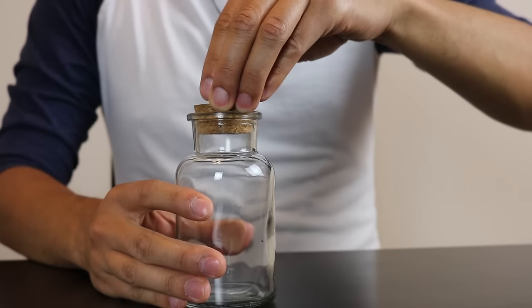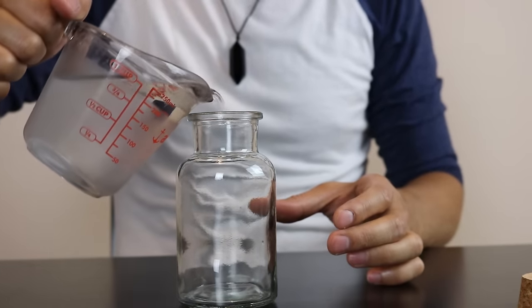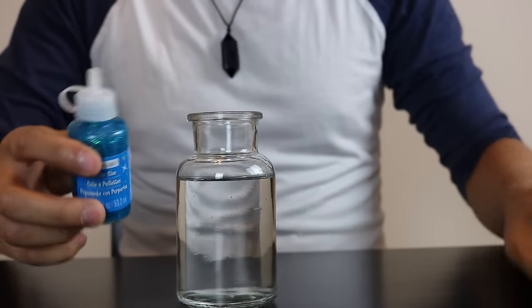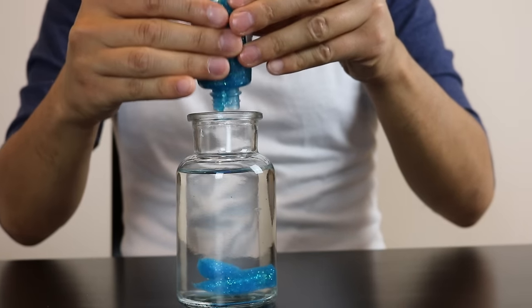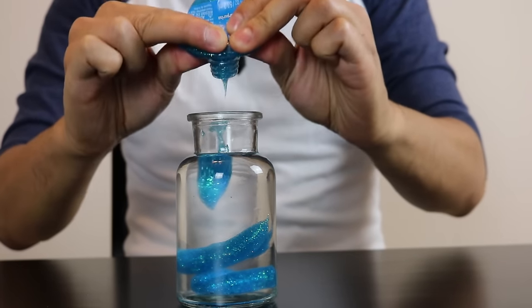First, you're going to take your bottle and fill it up with water. You're then going to take your glitter glue and pour in the entire bottle. Just remember, the more glue you add, the thicker your solution will be, and as a result your glitter will stay up much longer.